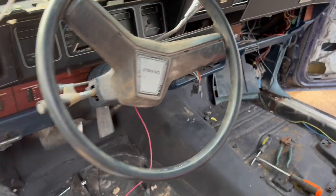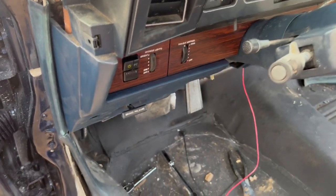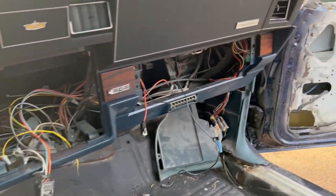All right, gang. We're back, man. We got the new dash in. Now you'll be able to get a better vision of what I was talking about with the wood grain. That's the wood grain right there.